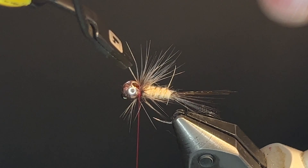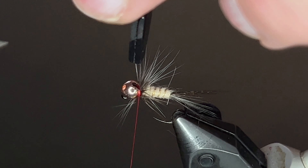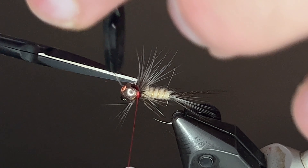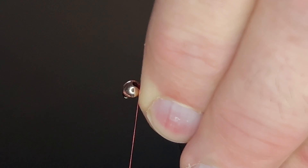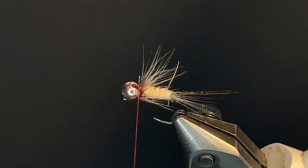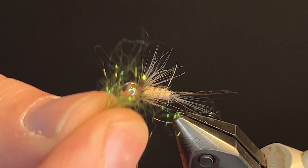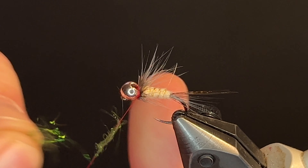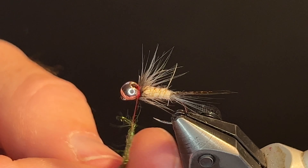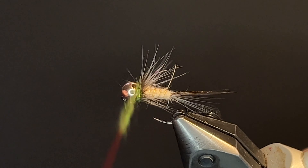And then secure. Once secured, cut. Stroke back the fibers that are going forward, a couple thread turns to secure those. Now the finishing touch is a peacock dubbing — this is a peacock hare's ear. Do a couple wraps and secure it with a whip finish.